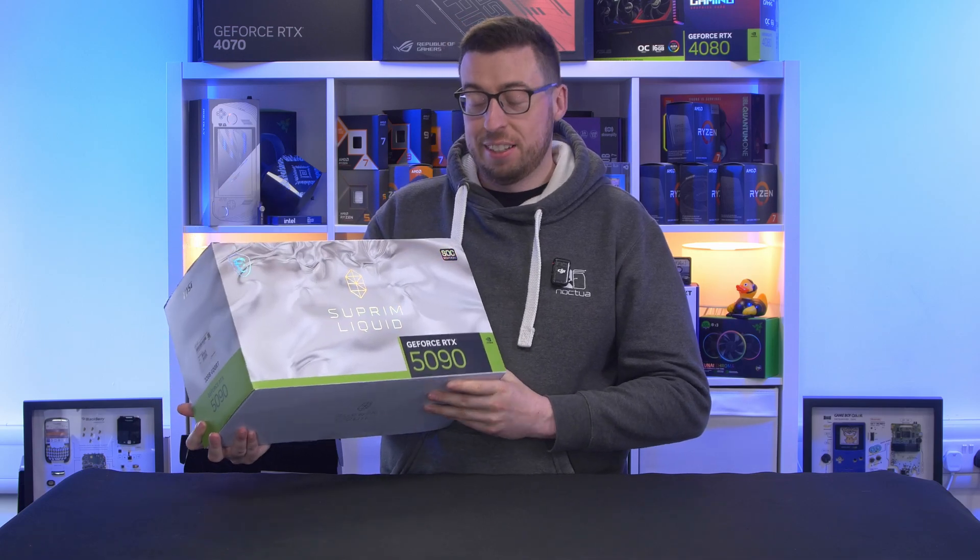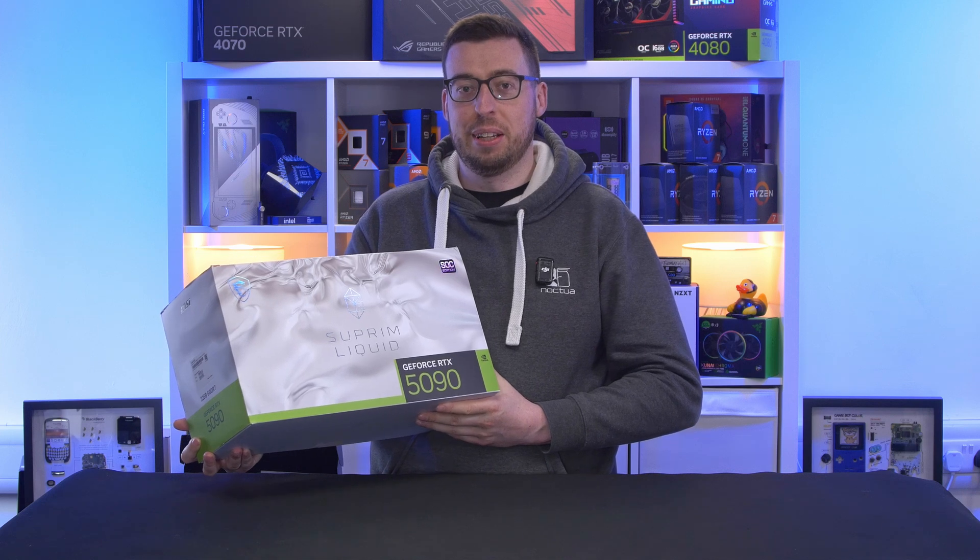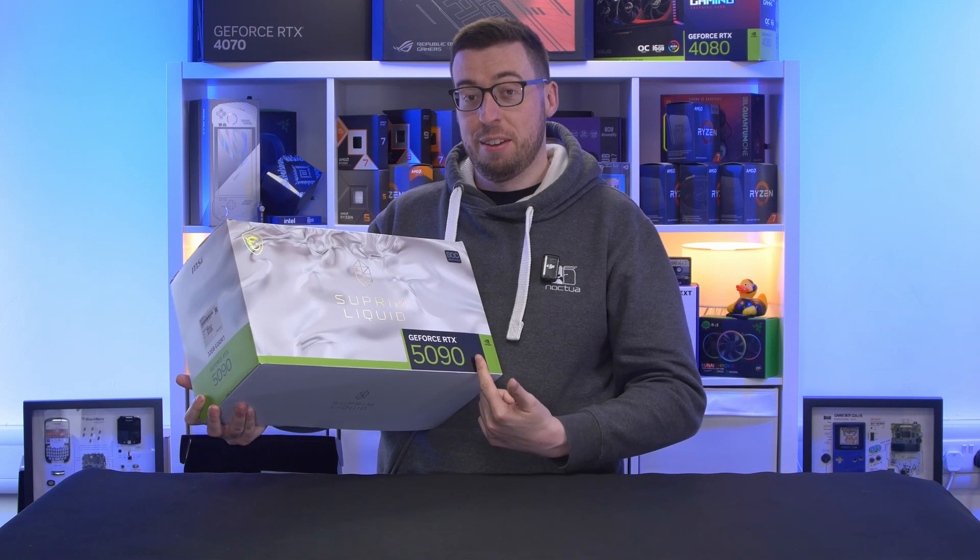Hey guys, Jordan here. Today we're looking at something absolutely ridiculous. Every now and again I'll get an email asking if I want to look at something crazy - this is one of them.